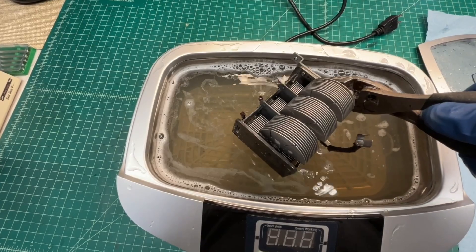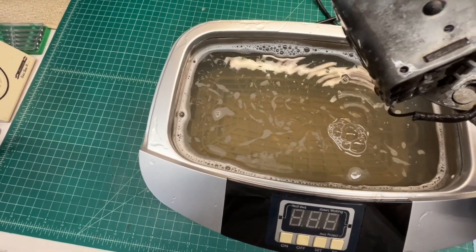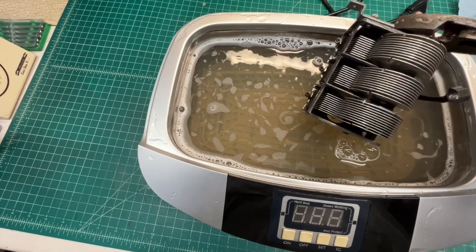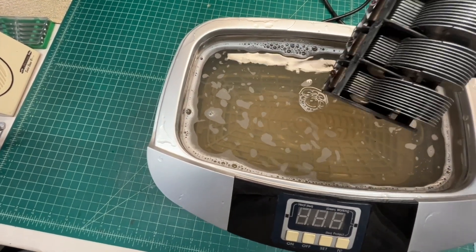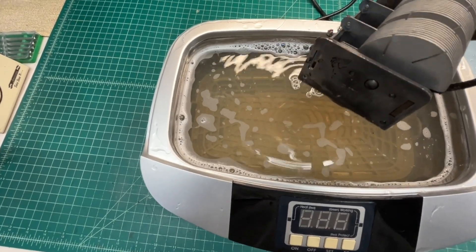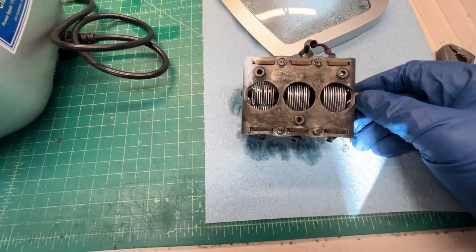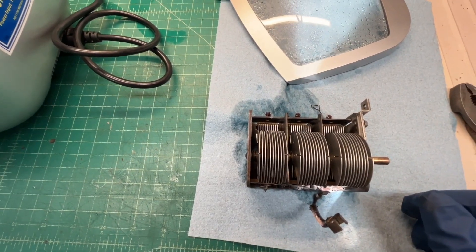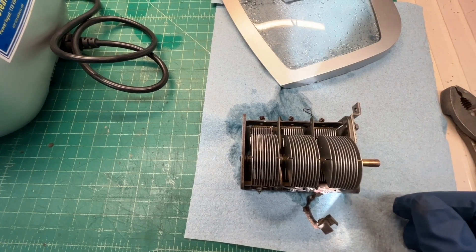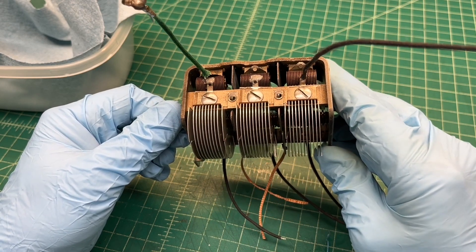Let me get the tuning condenser out of the ultrasonic cleaner — looks a little better than it did. Looks like most of the surface rust, grime, and dirt is off. Let me get it out here so we can take a closer look. It looks a whole lot better. Let me inspect it a little closer and take this thing inside and rinse it off with some fresh water.